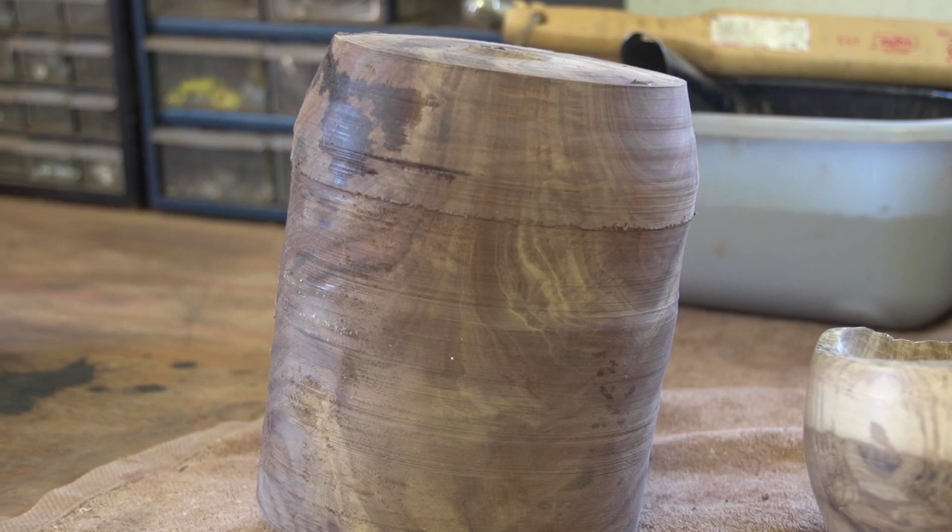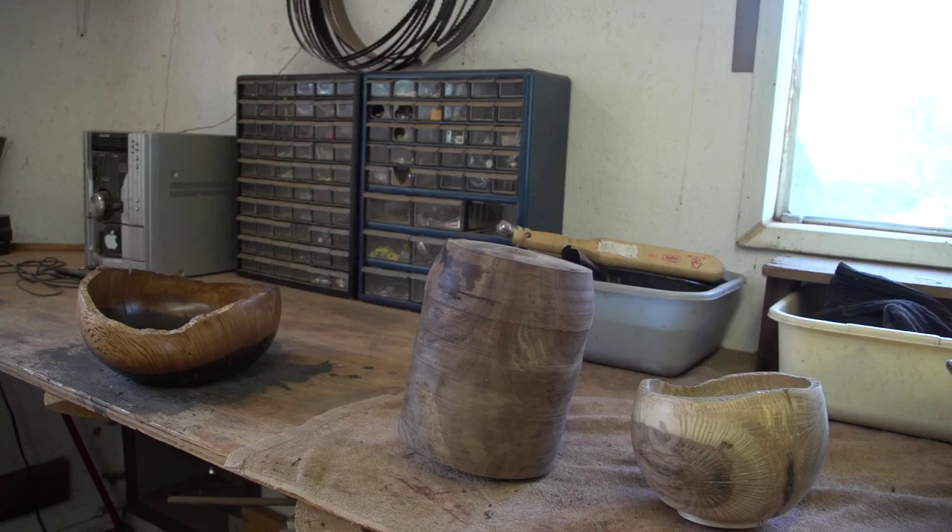The studio tour is really a once every two year opportunity for me to show off my shop as well as my work. I really enjoy having people come to my shop, because a lot of people who would purchase a bowl really wonder how it was made. So I enjoy them coming and being able to see how the bowl is actually made and some of the effort that goes into making it, especially sanding.